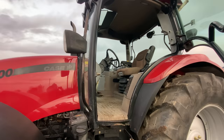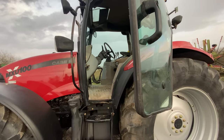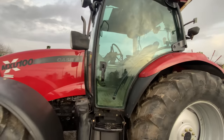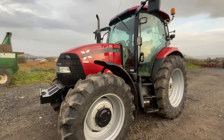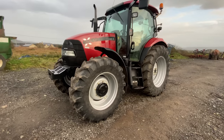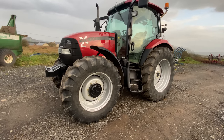Hello everyone, here we have our Case MXU 100, which is pretty much finished now bar a couple of tiny bits and pieces. It is ready for anyone interested to come and see it, drive it, and see what they think. If you've watched the channel before or the last five or six videos, this tractor will have featured in them and you'll have seen a lot of work being done to get it to the stage it's now in.